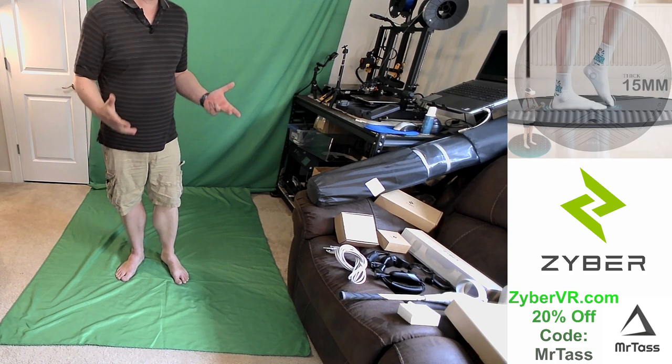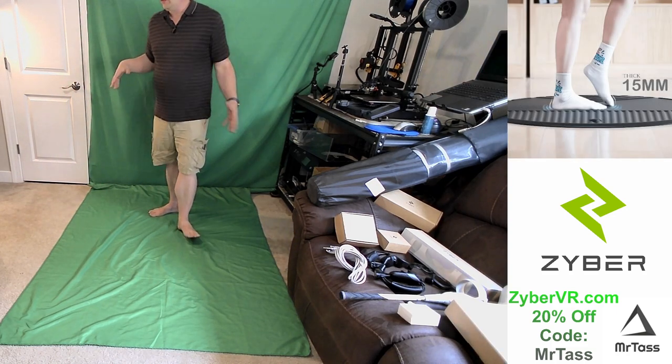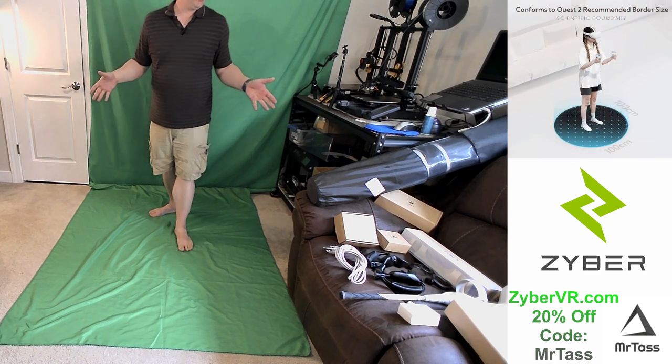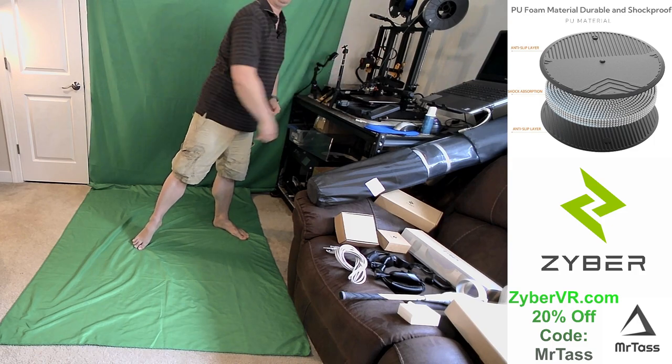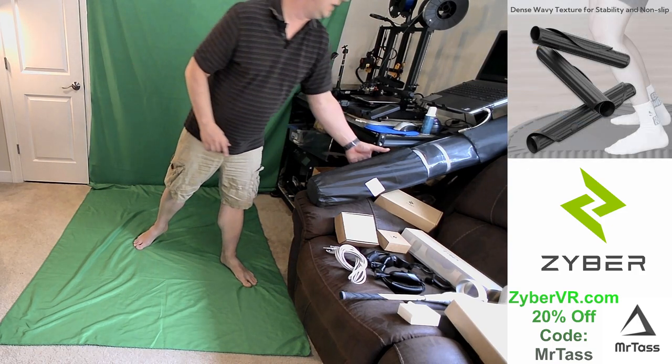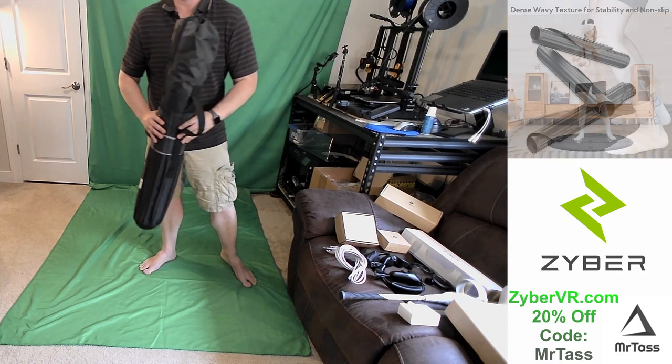So when I'm playing and I have the VR headset on, I obviously can't see my space — I'm not playing augmented reality AR. And I don't want to come over here and pound into this stuff. So the common solution is using a VR mat.